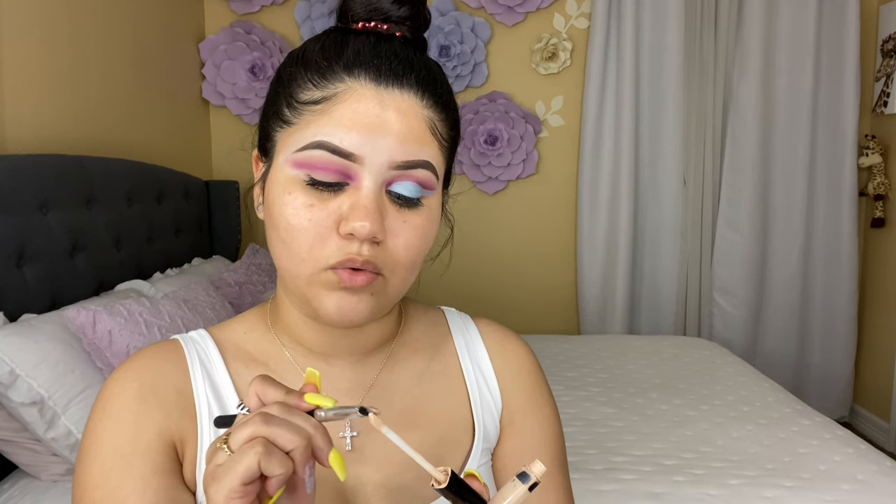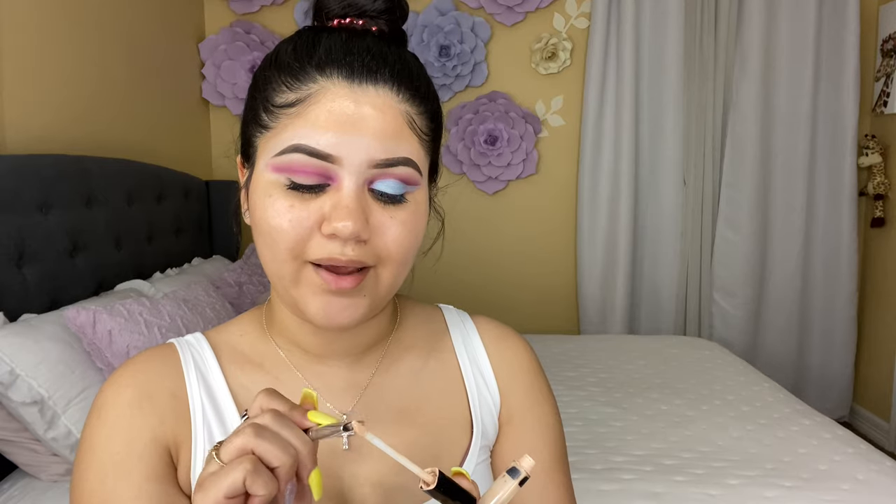Now that it's already blended out, I'm going to be using my concealer — this one is in shade 05 — and I'm going to be cutting my crease. I'm going to be following my crease but applying the concealer a little bit lower than where I applied the shadow. I'm using this flat brush from Morphe. You can either put the concealer in the brush or apply the concealer directly to your eye and then cut your crease, but I like grabbing the concealer on my brush and following my crease, then spreading it a little lower.